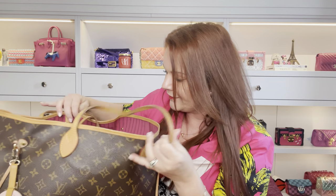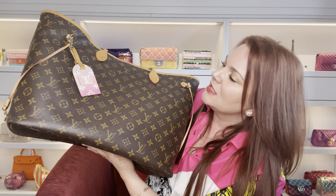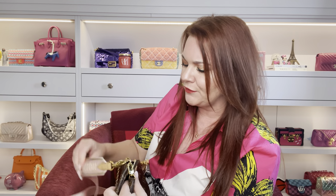Sticking with the Neverfull, this is the replacement — it's the exact same thing but with the pink interior. This is the one I replaced her with. It does have a liner to keep things a bit more organized and cleaner. Again it's the GM in the monogram — I didn't switch, I didn't change. I love this bag. For a big black hole tote you cannot beat it. As soon as the original needed to be semi-retired there was no doubt in my mind I was buying another identical bag.